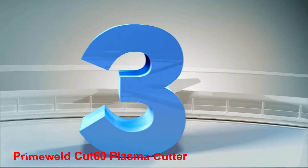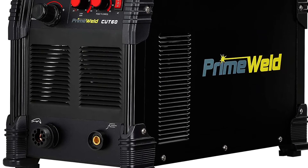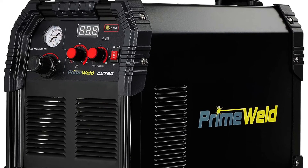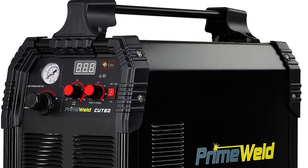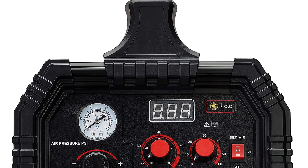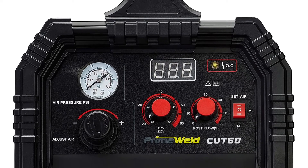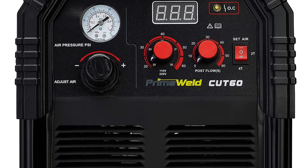Number 3: Primuild CUT60 Plasma Cutter. The Primuild CUT60 Plasma Cutter is a powerful machine, able to cut up to 7/8-inch steel in a single pass. This is a dual-power plasma cutter, ready to run on either 120V or 240V. It weighs only 21 pounds, incredibly light for a plasma cutter with this kind of power. On 120V power it puts out 30 amps, enough for 3/8-inch steel.